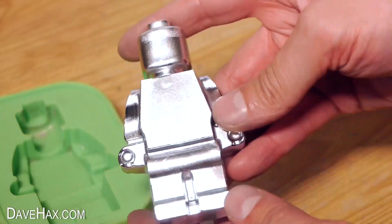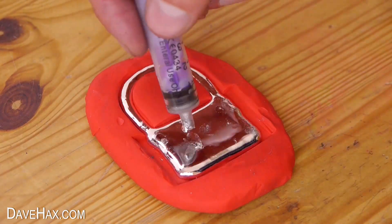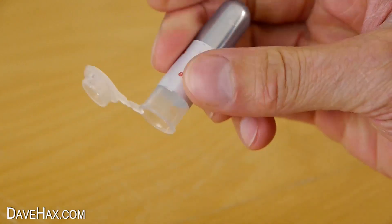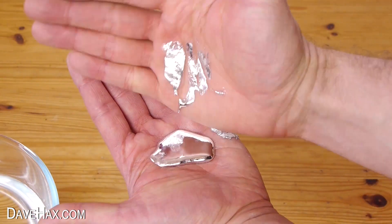A few months ago, I did some experiments with gallium and made some interesting things. If you don't know gallium, it's this really cool metal which is solid at room temperature but turns into a liquid at about 30 degrees Celsius, so it's really easy to melt.